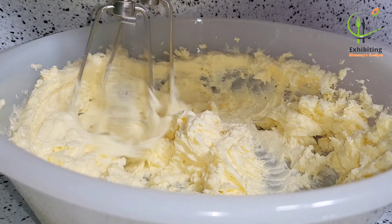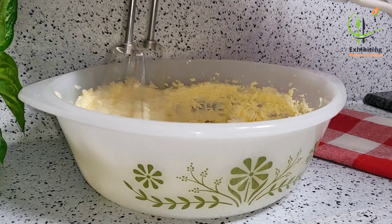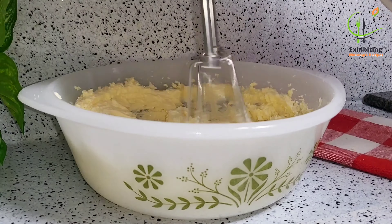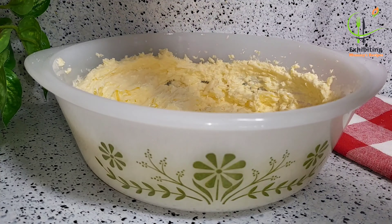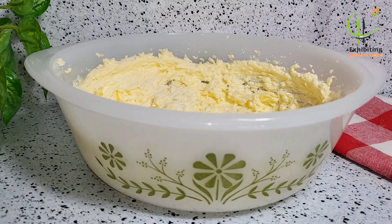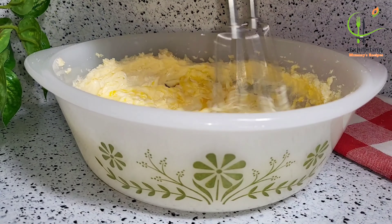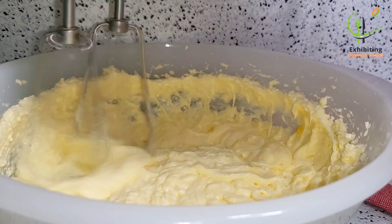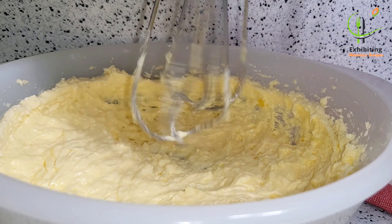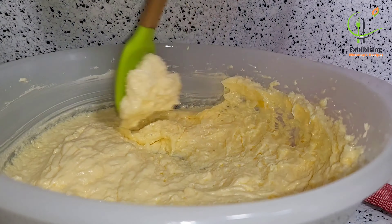I have my half cup of butter, I've added four tablespoons of sugar — you can add more sugar, but this is the measurement I want. Please adjust because too much sugar is not good. I've added just one egg, and I will go ahead and mix it very well.